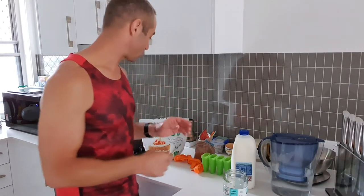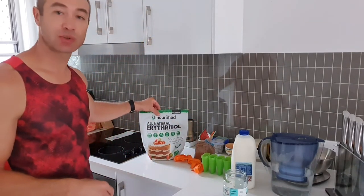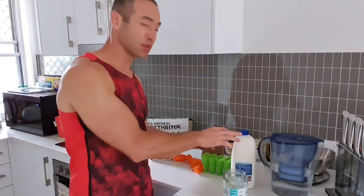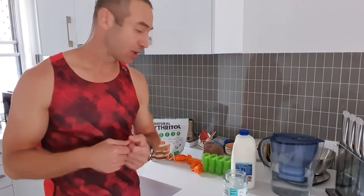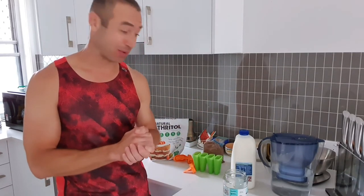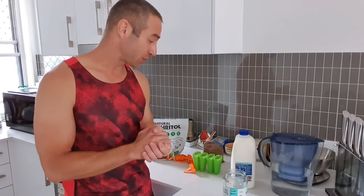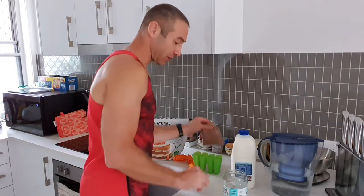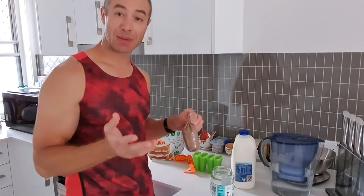This is not the ice cream you buy in a shop — instead of sugar I use erythritol, and I use 100% cocoa and milk. I encourage you to use A2 milk. In about two minutes we have ice cream ready.